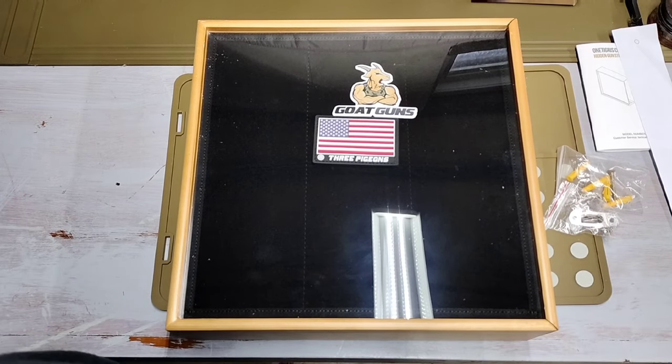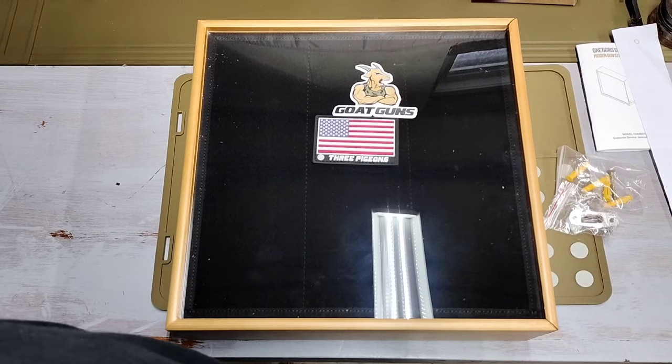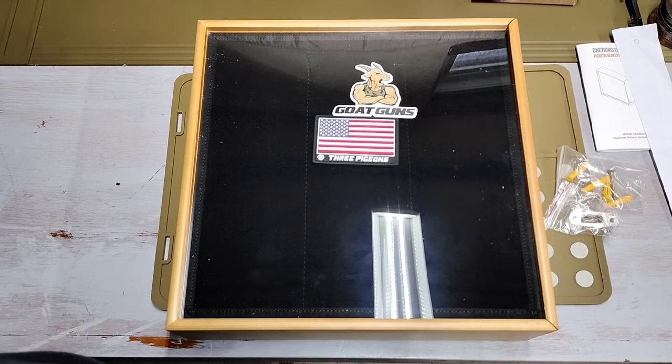OneTigris asked me not to show this with a gun, so we're doing this video without one. Then I'll install it and do another video showing it with a gun in real life to meet their requirements — they want to use this footage for their website. So look out for the OneTigris wooden hidden gun storage unit. It kind of looks like a thick picture frame box or morale patch holder. When we get it mounted, we'll take another look. Thanks for watching — until the next video, see you guys later.